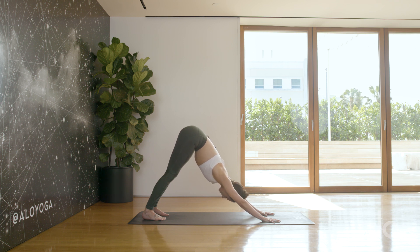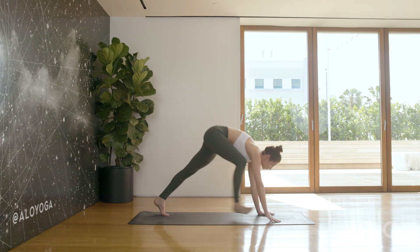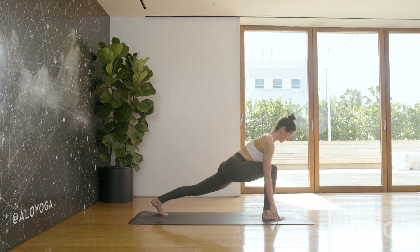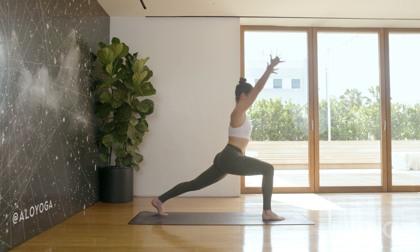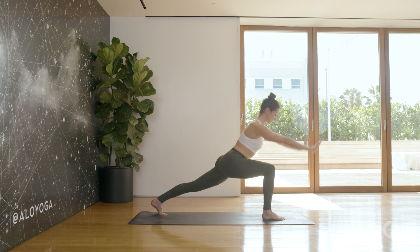Now lift the right leg up. Step the right foot between the hands. We're going to come into a high lunge here — keep the left heel lifted. Lift your arms up parallel. Gaze directly in front of you. Breathe. Exhale, hands come back down to the mat.